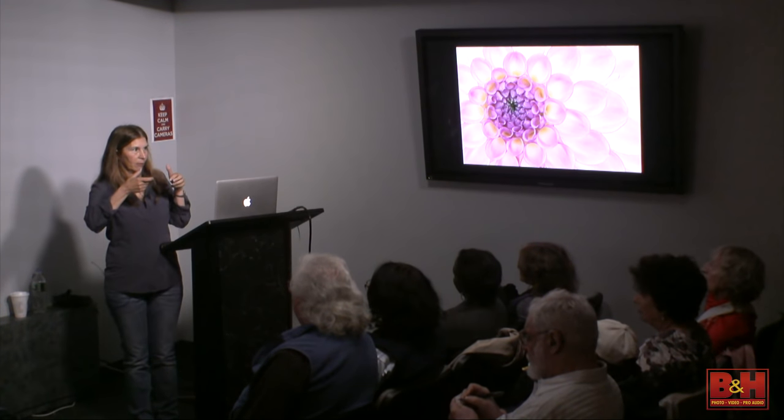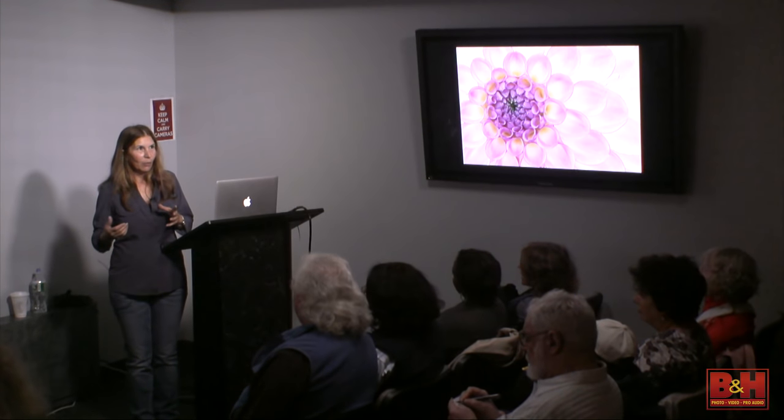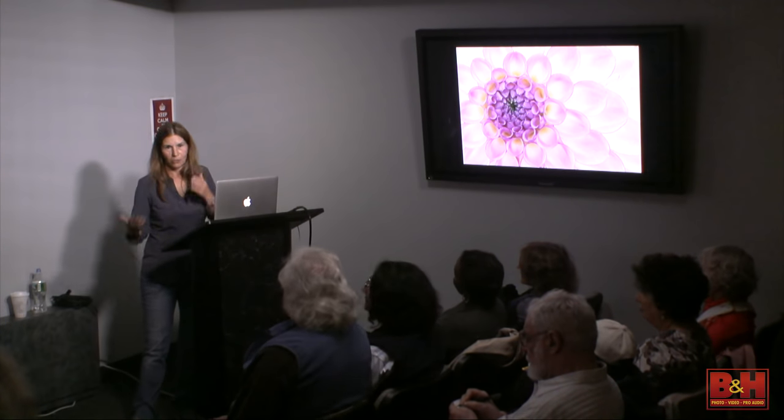Then I dropped my macro lens face down on the counter — smash — and I thought, well, if I'm going to buy it now, it would be stupid not to buy it with image stabilization. So I did. It wasn't because I thought I was going to get a better lens.